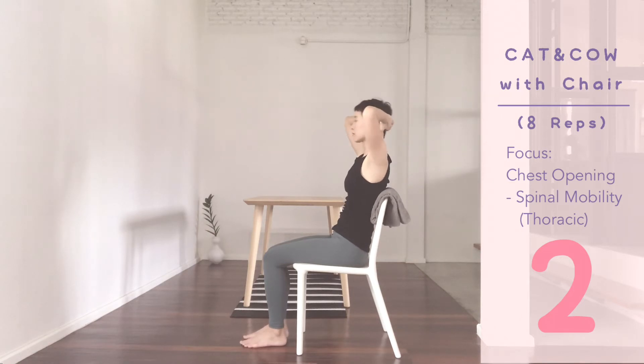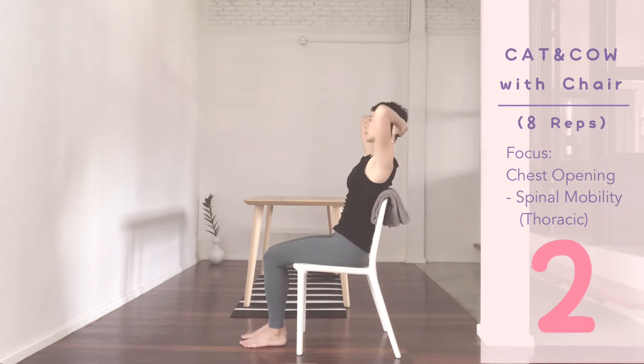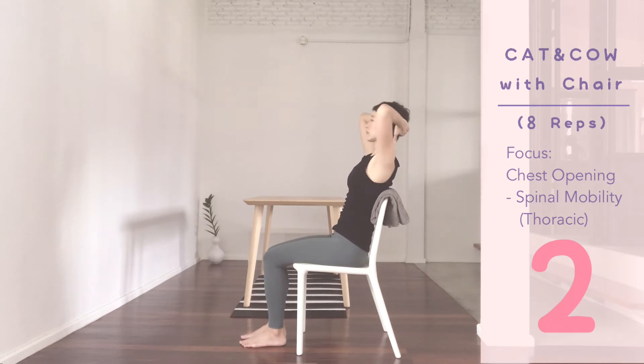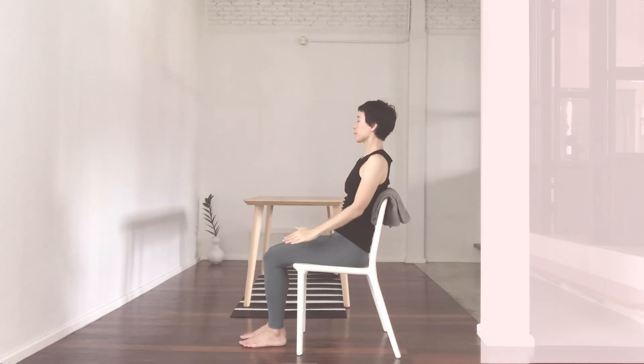Exhale. Focus on creating gentle movements in the upper back and increase mobility in the thoracic spine. Keep pressing your hands into the head and the head into the hands to support your neck. Two more. Inhale. Exhale. Last inhale, lift, hold and breathe, keep the elbows in and up. Pull the tops of the shoulders down towards the hip. Take a deep breath in. Exhale, back to center. Release.